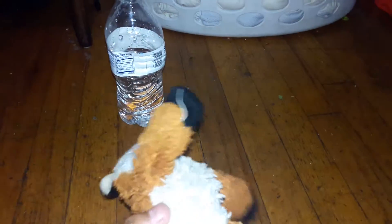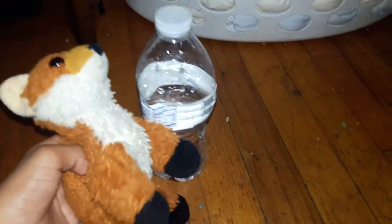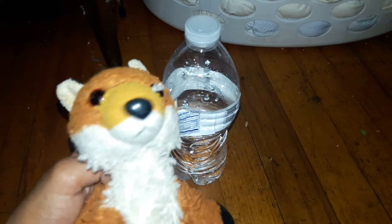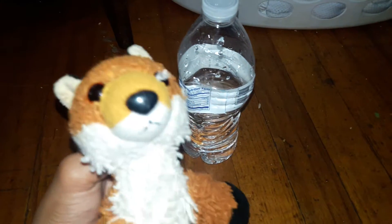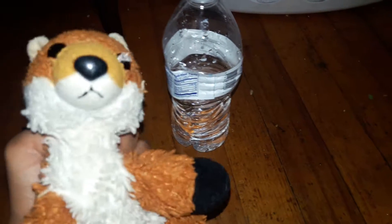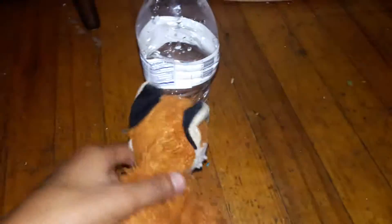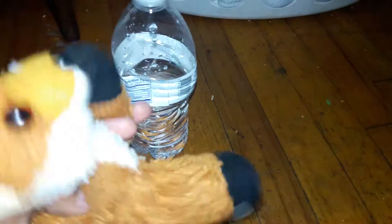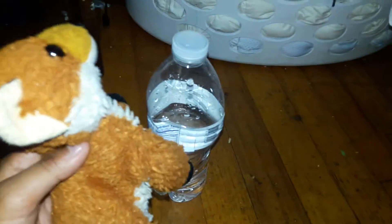Hello guys and welcome back to another video. In today's video we're going to be doing a challenge — the water bottle flip challenge. I think this is the first challenge on my channel. We're going to flip this bottle and get it to land standing upright.